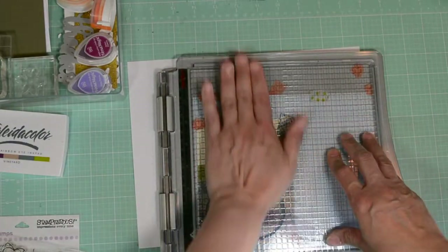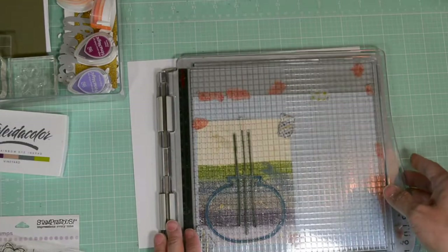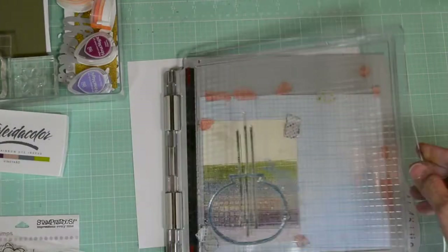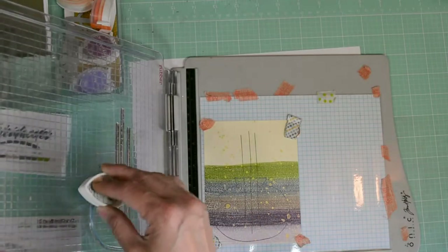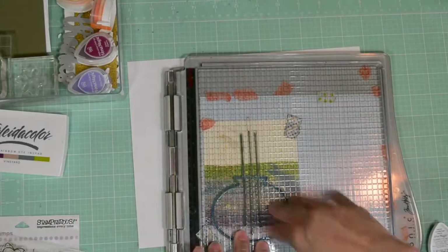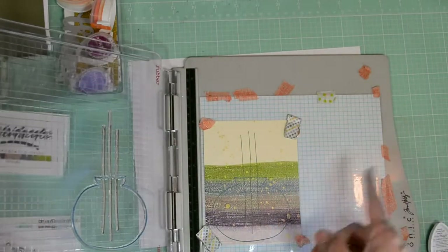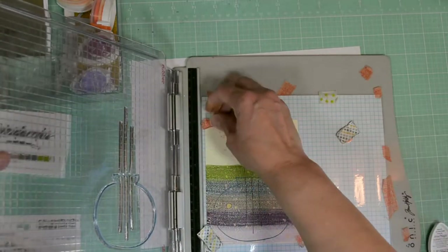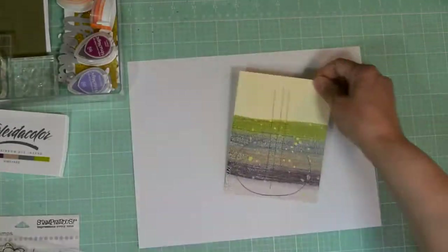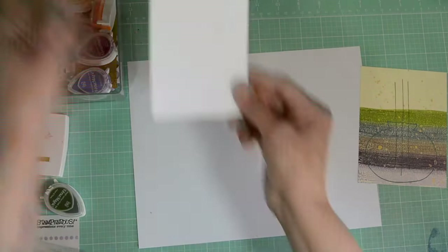I'm going to hit it again with the Aegean Blue just to get a darker image. Those colors from the background would come through — but if you have a glass vase, those colors would come through. If you put a vase in front of a colorful background, even with water, you'll see whatever's in the background come through. And that's the concept I was going for here. Now I'm going to go ahead and move all this out of my way, and there is our card panel — it has the vase with the stems.